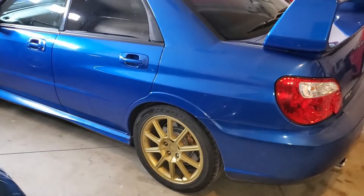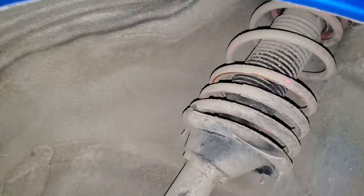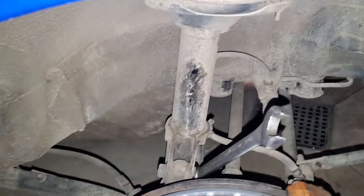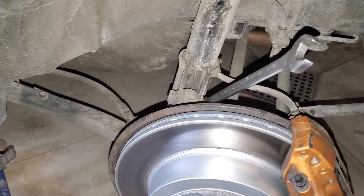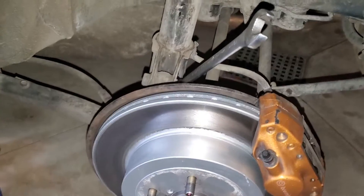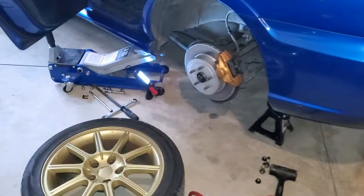Now we're going to tackle the rears. It's going to be much easier this time because I know exactly what I'm doing. Wheels are off. This one looks a lot easier to take out simply because the bottom of the strut mount is not touching the boot at all, so it should just drop and come right out.